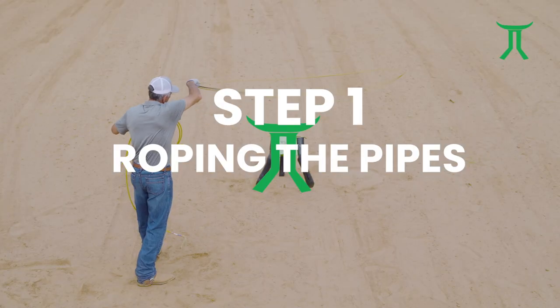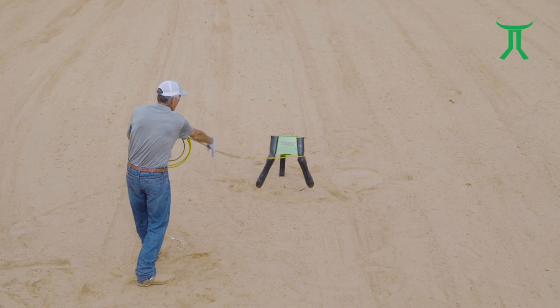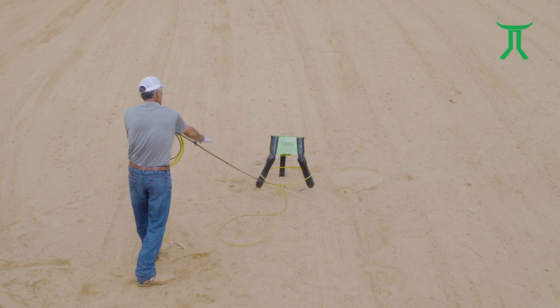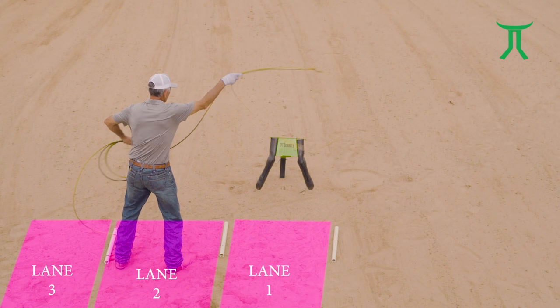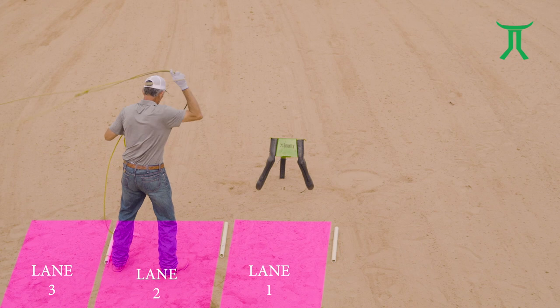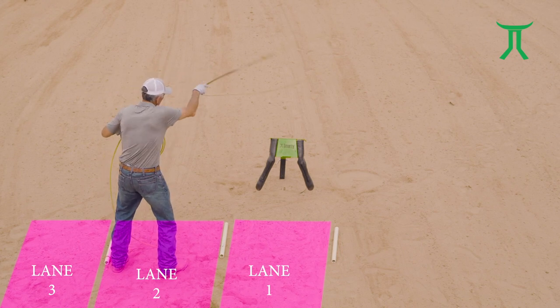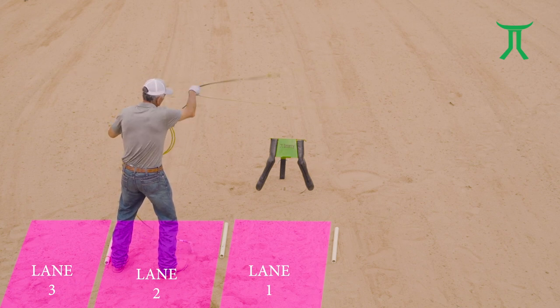Step one of our program is getting in position. For me, I've always understood my roping is position, swing, timing, delivery. So I start off everybody with this foundation, showing them we want to stay to the left of the pipes — what I call lane two — where our swing is centered over the head of the steer or the pipes, and really get used to that distance where you like to rope from the best.